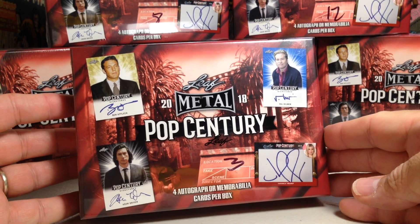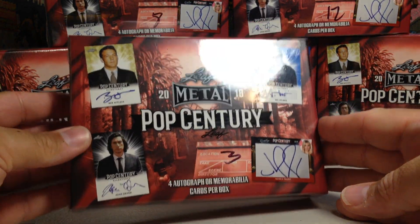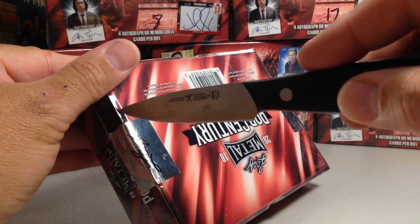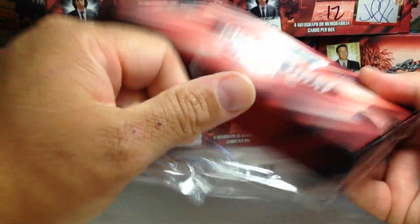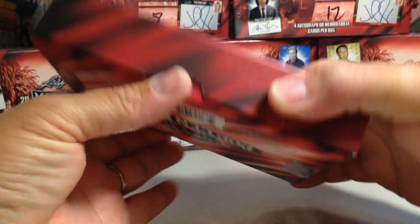Hey YouTube, Sandy Frank here. Today we are going to be opening up Hobby Box number 3 out of my case of 2018 Leaf Metal Pop Century. This stuff is really cool. Very happy that I bought a case and very happy with this case so far. Let's see what we get in box number 3.